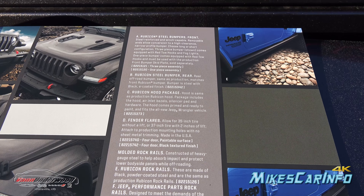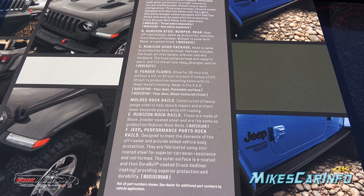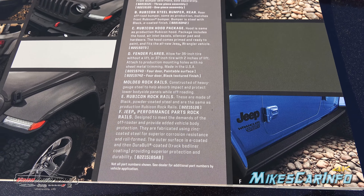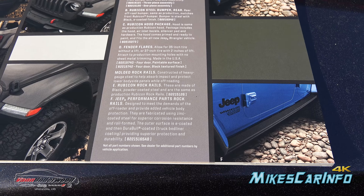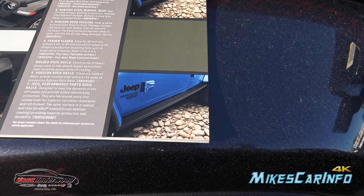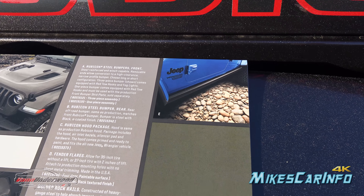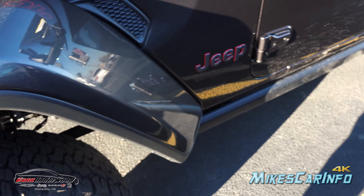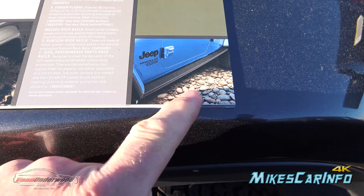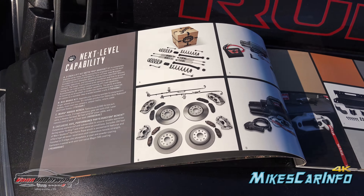There's also the hood package — the Rubicon hood package — and fender flares. You also have the rock rails: the Rubicon rock rails, and a separate style rock rail that kind of looks like a step. This vehicle has the tighter end style, not really meant as a step, but the other one in the catalog actually looks more like a step.